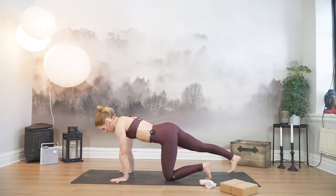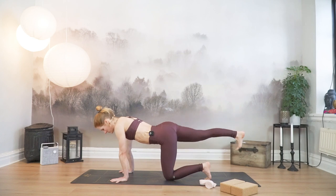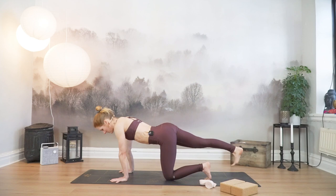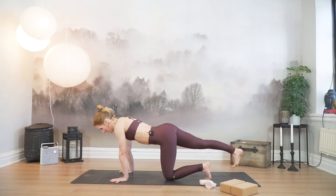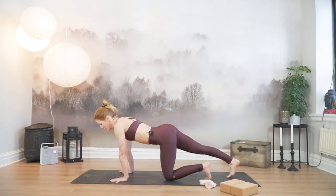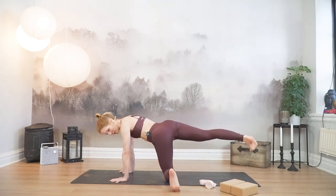Inhale, drop your right toes to the mat. Exhale, bring them back up. Drop them down, inhale, exhale. Your entire backside of your right leg and glute are active. Drop it down and bring it up. Once more down and up.